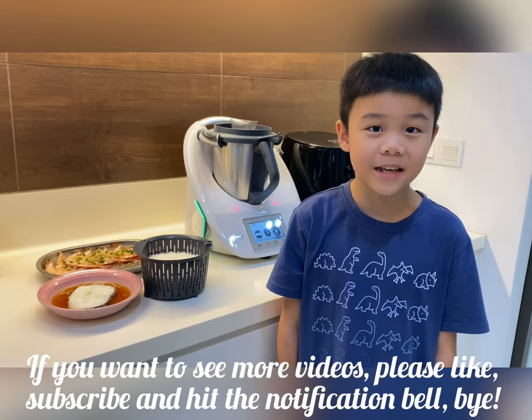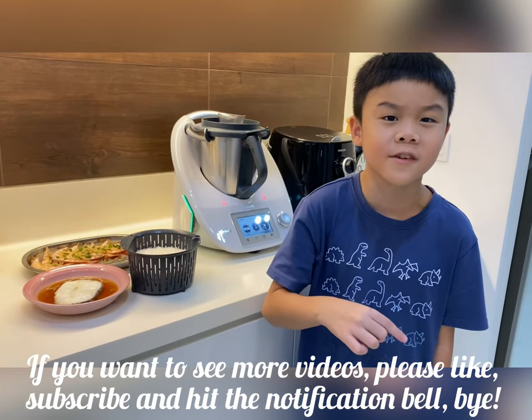My dinner is ready. If you want to see more videos, please like, subscribe and hit the notification bell. Bye!